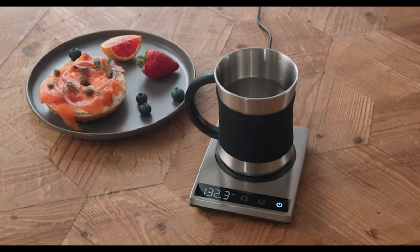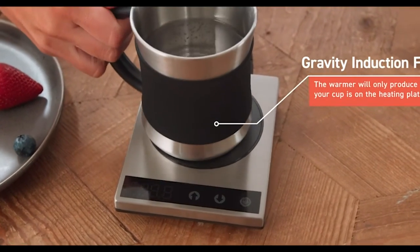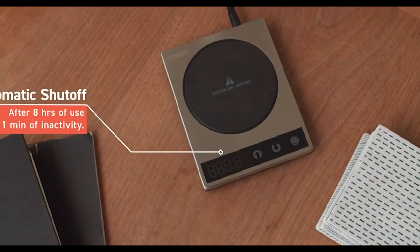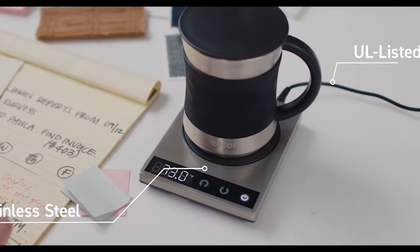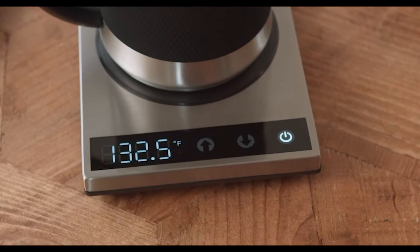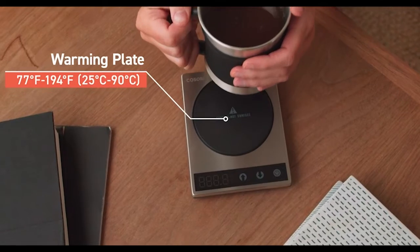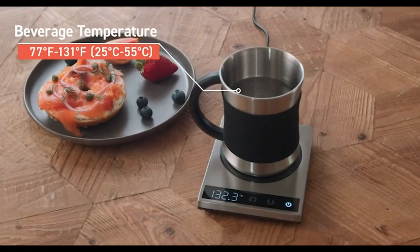Enjoy hot tea and coffee all day without taking frequent trips to the microwave. Keep coffee, milk, tea, and other beverages at the perfect temperature with one simple tool. Customize the heating plate temperature from 77°F to 194°F (25°C to 90°C), maintaining liquid temperature of up to 131°F / 55°C. Pressure activated technology — the warmer will only activate after you've placed a cup weighing at least 295 grams on the plate, preventing accidental activation by pets and children. The coffee warmer automatically shuts off after 8 hours.